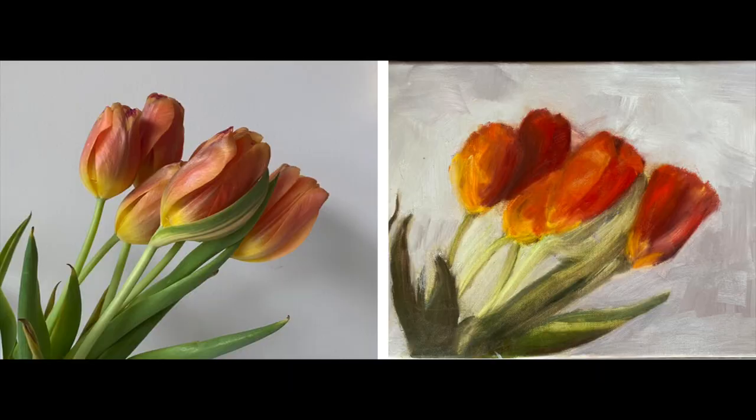Hello, welcome to another episode of 'How Would I Paint That.' This one is on the tulip bunch. This reference photo and painting was sent to me by one of my students in my online course, which is paintwithtrisha.com. Here is the reference photo and here is her painting, and she wants to know what I would do.